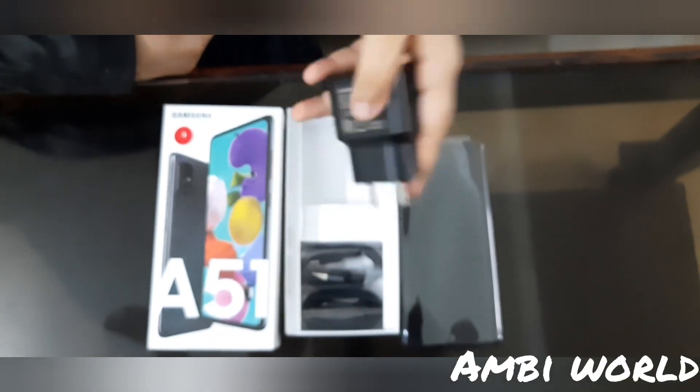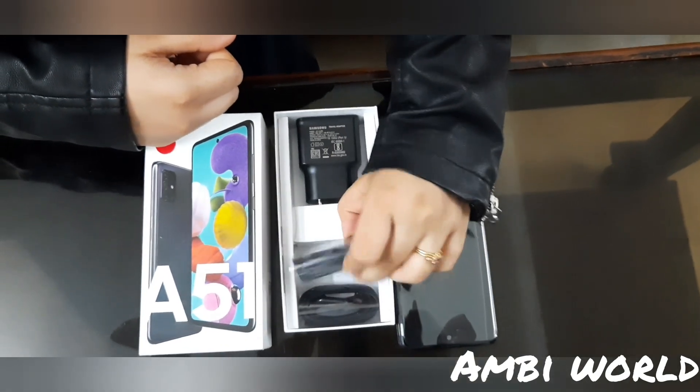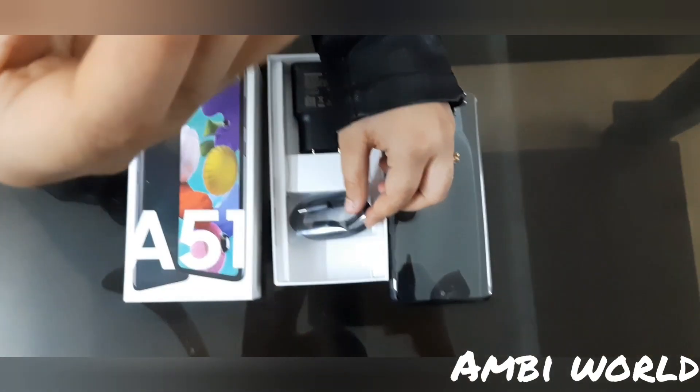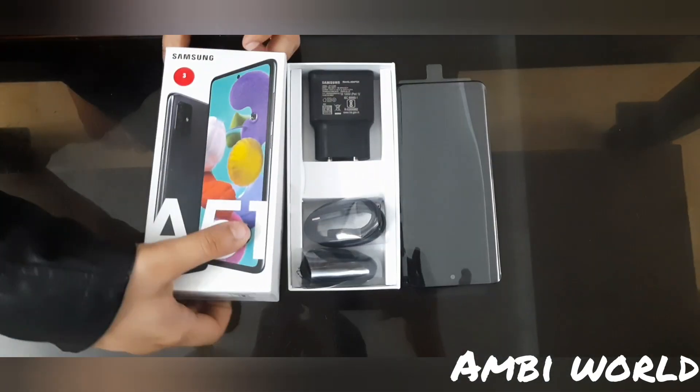Inside the box we have a 15-watt charger, a USB cable, and earphones with a mic. They have also given a small box here — let's see what's inside it.